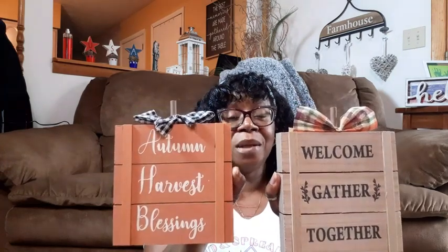Dollar Tree is killing it, you guys. This is very reminiscent of Hobby Lobby. Look at these pumpkin crates — Hobby Lobby had these last year and the year before, except on a bigger scale. They were much bigger, but they had the same type of crates at Hobby Lobby. Dollar Tree has come out with a smaller version of it, but how cute. They're making it hard for me to craft, but I'll think of something. You know I will.